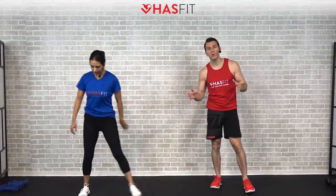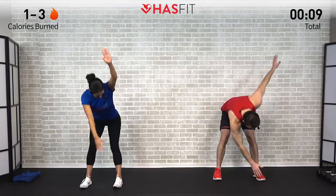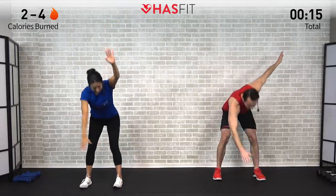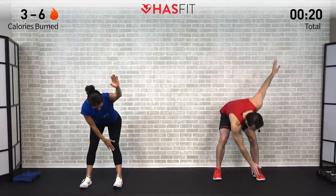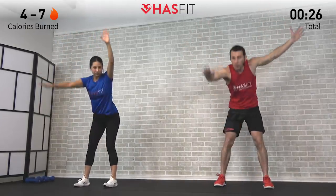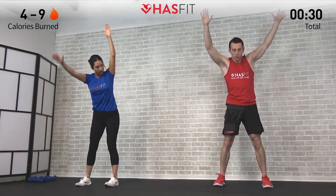Let's get today's routine started with the warm-up. First move is going to be an opposite side toe touch. Feet are shoulder-width apart, arms overhead, and with the opposite side arm reach over and touch that opposite side toe — or touch the opposite side knee depending on your flexibility level. Have a slight bend in those knees and use your hips as a hinge, driving your hips back behind you, getting a nice stretch in your hamstrings.